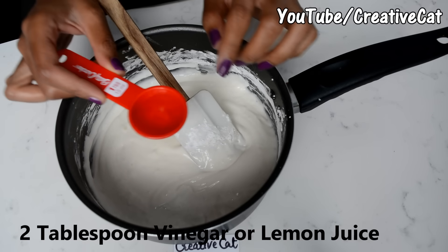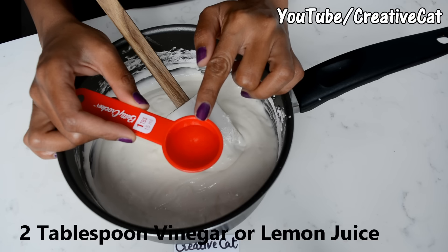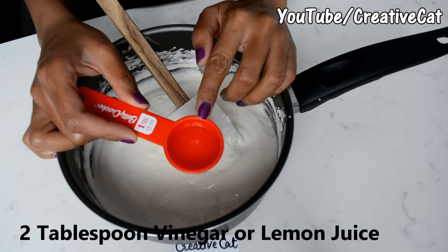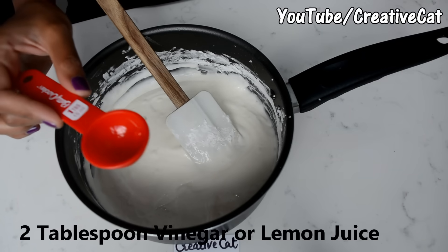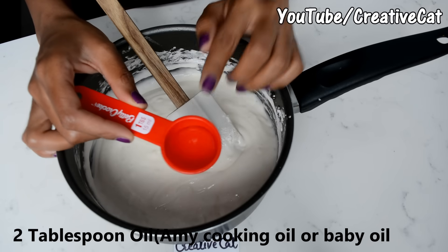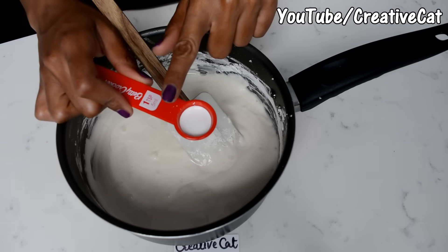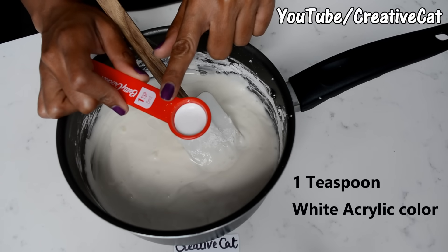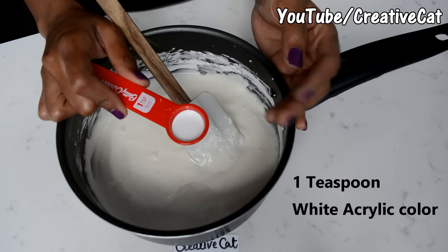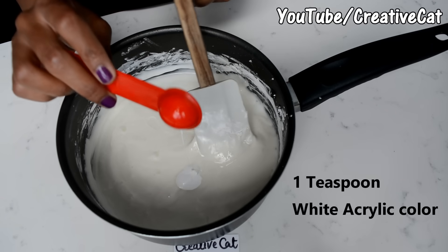Now I'm going to add two tablespoons of vinegar or lemon juice — this is really important if we are going to store the clay, as it needs a preservative to prevent molding or fungus. Adding two tablespoons of oil — it can be any cooking oil or baby oil — and one tablespoon of white acrylic color. It's optional; if you are going to paint your artwork you can avoid it, but without white color the clay will turn transparent.